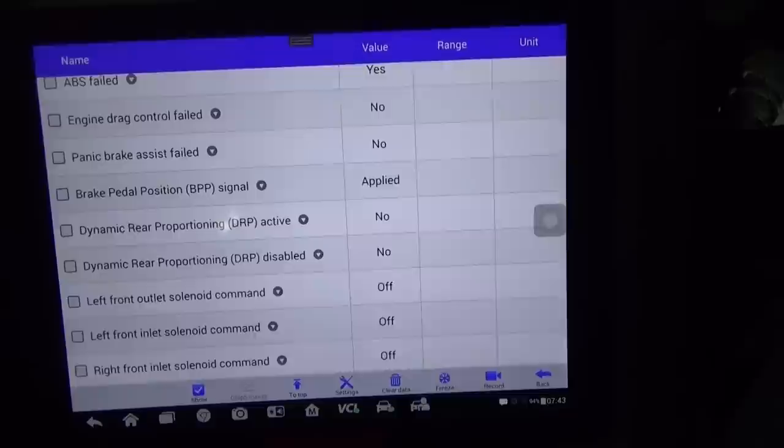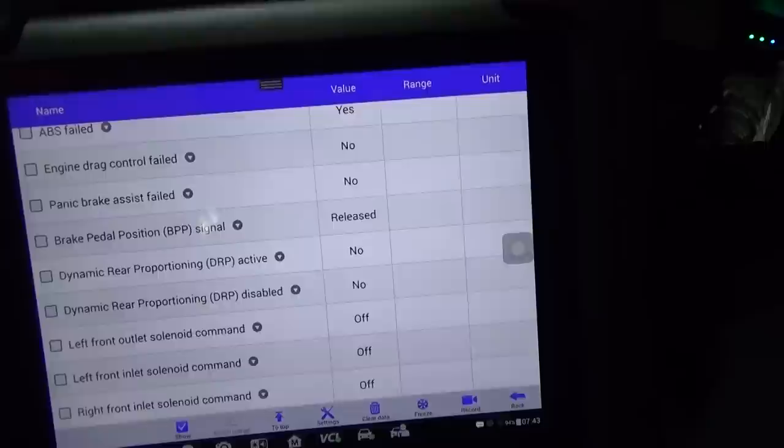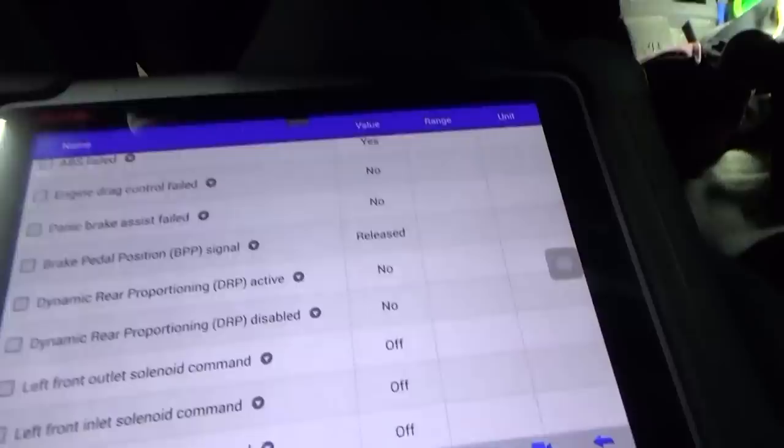Now if I let off the brake just a little bit, the brake lights just came on. So not only is it not letting you come out of park when this is acting up, but your brake lights also don't work when it acts up. As you're driving on the road, people don't really know when you're stopping. The customer said he didn't know that.